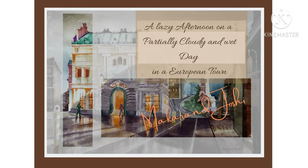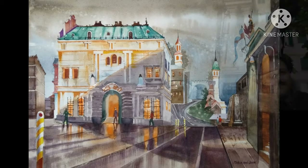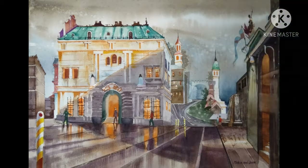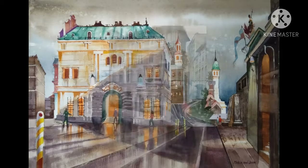A landscape watercolor painting tutorial. A lazy afternoon on a partially cloudy day in a European town.